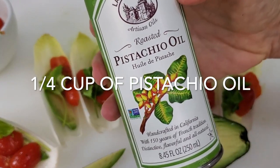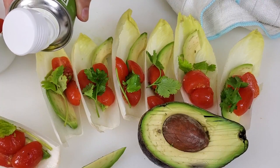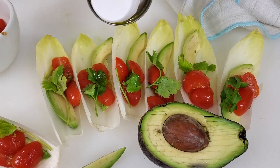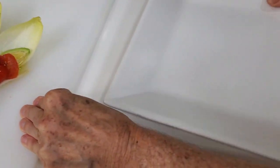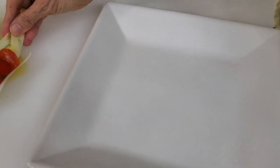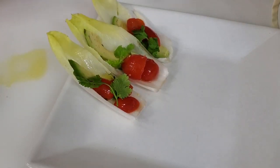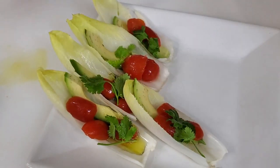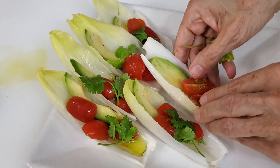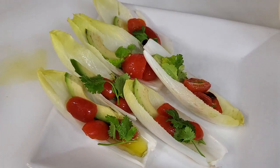The pistachio oil is so delicious, I promise. It's a little expensive but it's definitely delicious on its own — you have to add nothing else. The slight acidity, the aroma, and the flavor of the pistachio oil make this such a simple recipe that I promise will be unbelievable. Once you taste it, you won't believe that such a simple recipe can be so delicious.